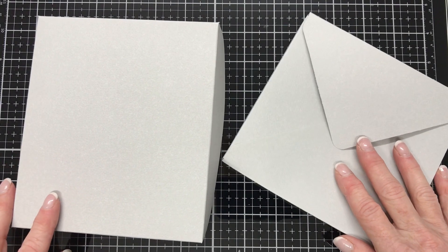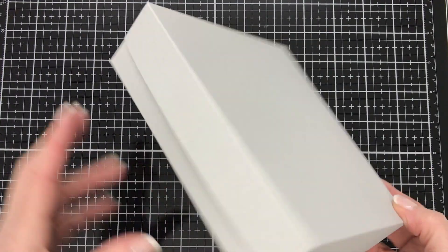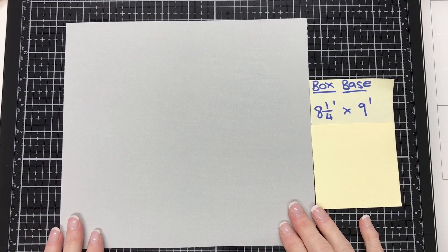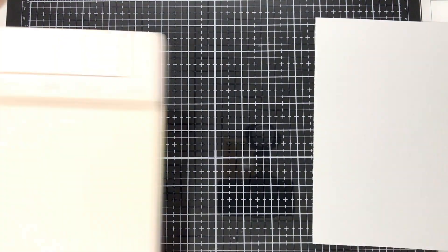So we'll put the envelope aside and get started on making the box first. For the box we're going to start with the base, and we need a sheet of cardstock eight and one quarter inches by nine inches. I'm going to bring in my scoreboard and put that piece of cardstock onto the scoreboard.